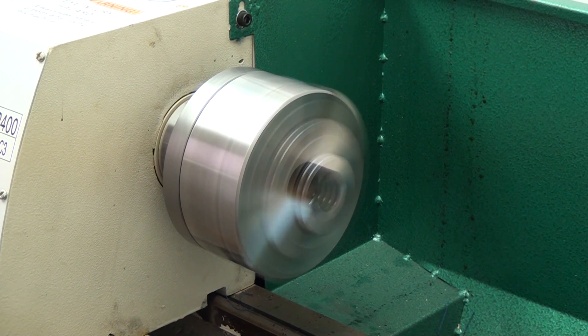Anyway, thanks for checking out my video. Don't forget to tune in next time when we delve into the exciting world of lathe cleaning.